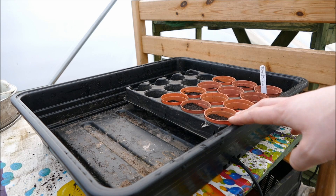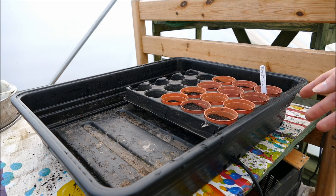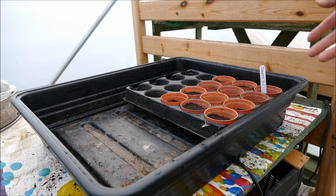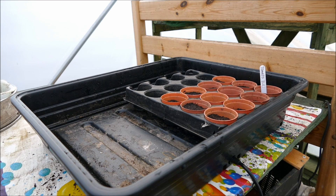On the other side of the label, put the date that you sowed them. That way, if you put them in the propagator and don't know how long they've been there, you can check — if it's been several weeks and half have germinated but the other half haven't, you know no more are going to germinate and you can remove them. Otherwise you could leave them in there for months, wasting space.